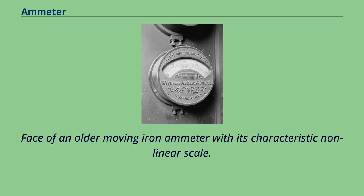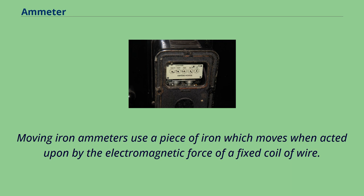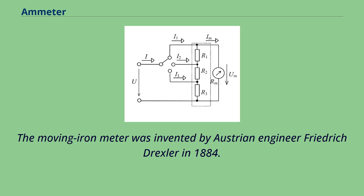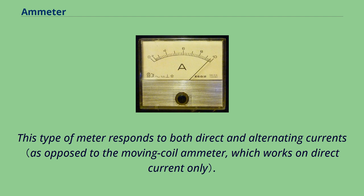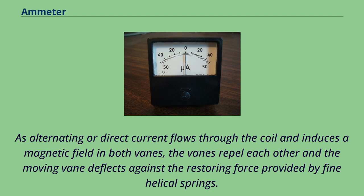Moving iron ammeters use a piece of iron which moves when acted upon by the electromagnetic force of a fixed coil of wire. The moving iron meter was invented by Austrian engineer Friedrich Drexler in 1884. This type of meter responds to both direct and alternating currents. The iron element consists of a moving vane attached to a pointer and a fixed vane surrounded by a coil. As alternating or direct current flows through the coil and induces a magnetic field in both vanes, the vanes repel each other and the moving vane deflects against the restoring force provided by fine helical springs.